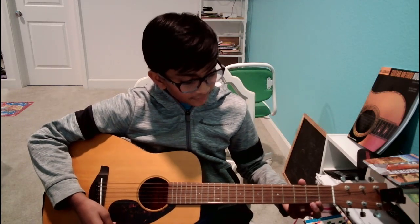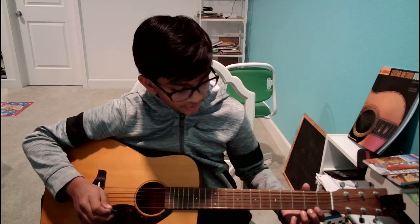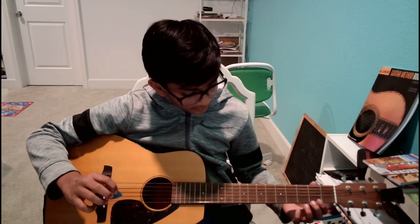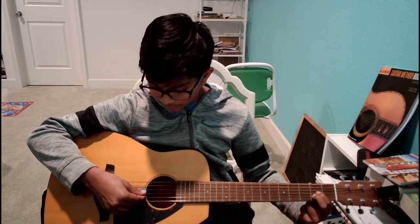Let's build it again: middle finger on the second fret of the second string, pointer finger on the second fret of the third string. If you notice lines on your fingers, that's completely normal — your fingers aren't used to pushing down that much. Don't push down less though, because if you do it gets muted. Push down fully and don't worry about the marks — that means you're doing good. Strum from the fourth string up.